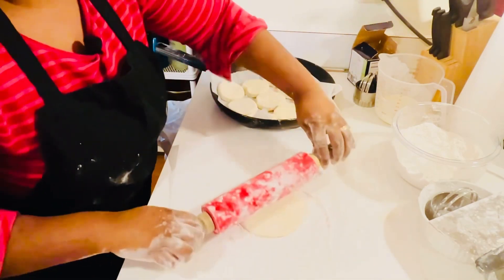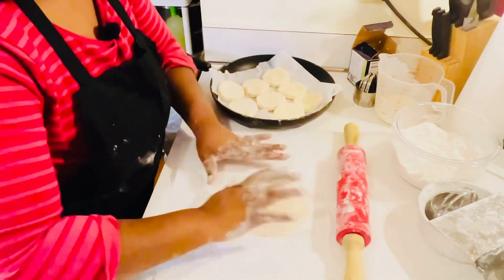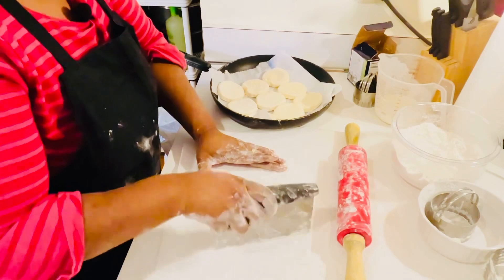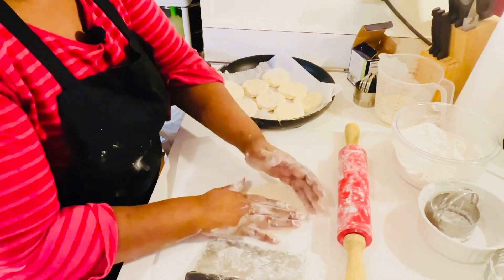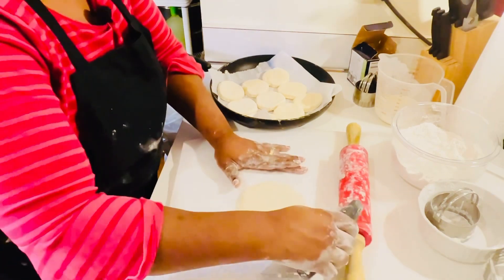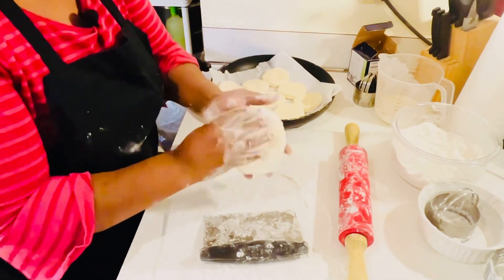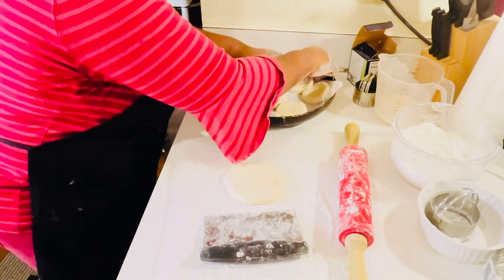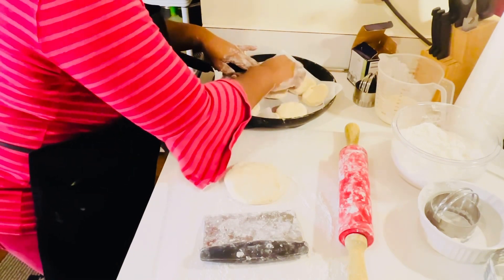My daughter and oldest son used to fight over this last little remainder of the dough to see who got the last big biscuit — just like my grandma did, save the very last dough to make a big biscuit. My youngest daughter doesn't care about the big biscuit, but my oldest daughter loves it. Make sure the biscuits are touching when they go in the pan — that's important.